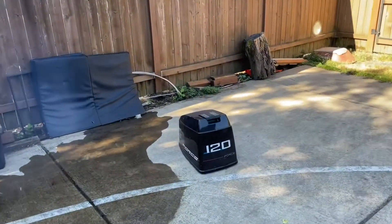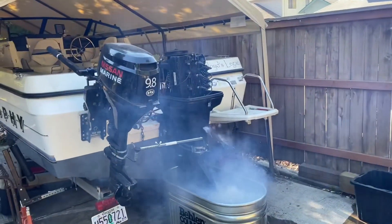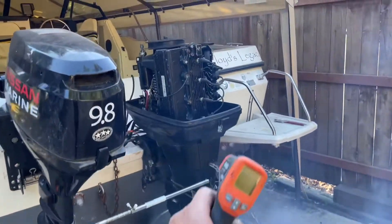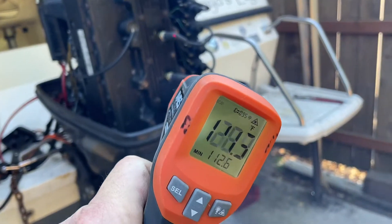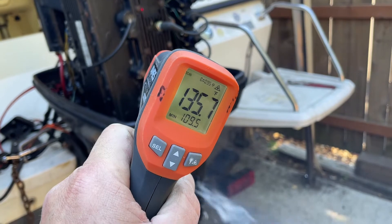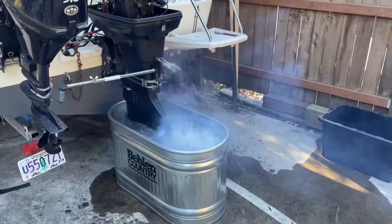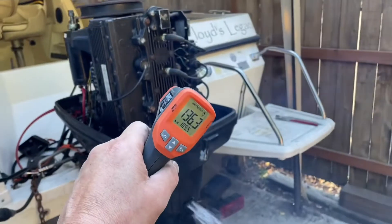I also did pull the head cover off to see if there was some blockage in there. It needed some cleaning up and I put a new head gasket on it, but I didn't see anything obvious. You can see the temperature while it's running, and you can see it spitting out a fair amount of water — that's a good sign. It means everything's moving through there well, no blockages.